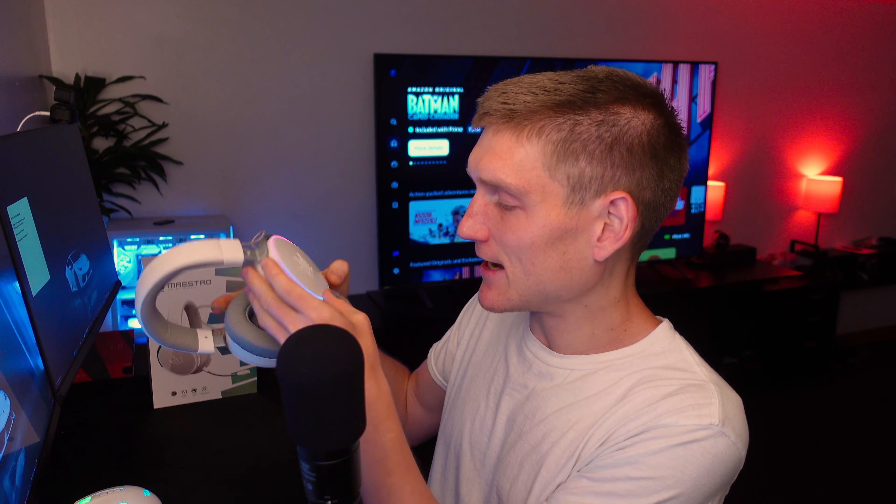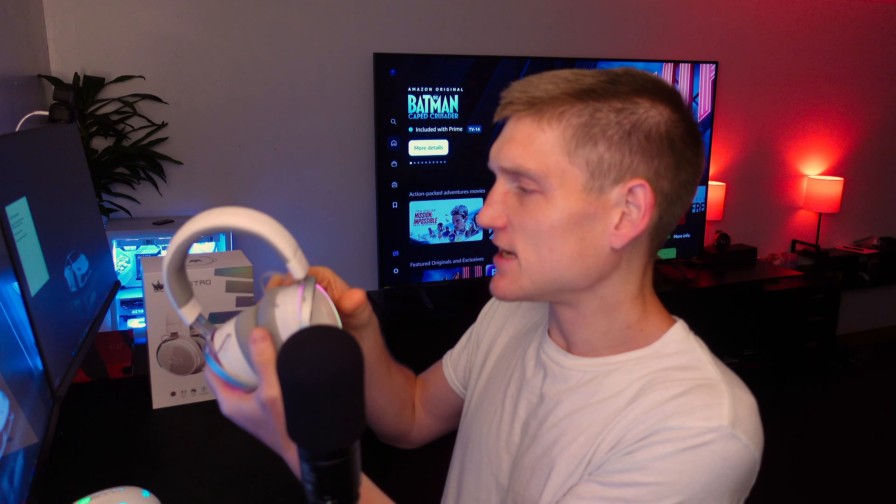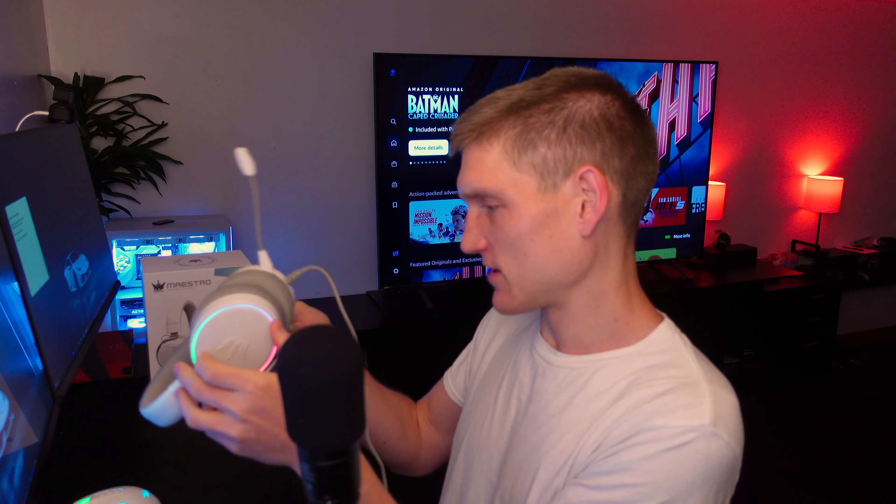Due to reasons I doubt I need to explain, the microphone on this headset does sound pretty good, but it is definitely not going to be the exact same quality. As far as the sound quality of this headset goes, when I say good, what I mean is it's more natural — it's not super bassy or super trebly. As far as I can tell, there is not a way to change the audio coming out of it.